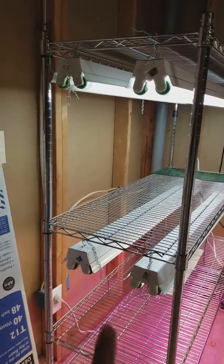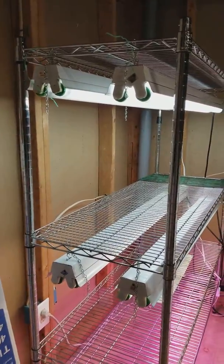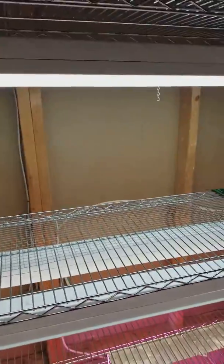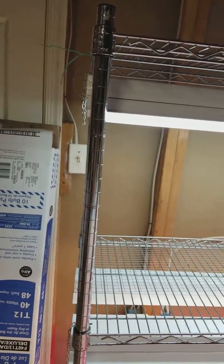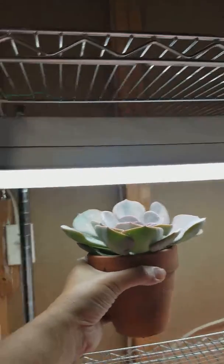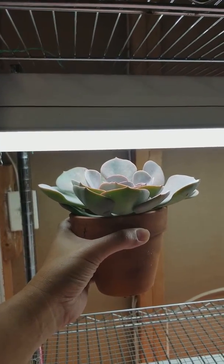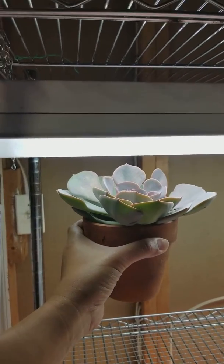I think 6,500K is the highest I've seen for my T12. What I use is a T12 shop light, and I just hang it on this wire shelf — and it's been working for me. For example, if you have a succulent that needs more light, you want to put it close to the light right here so it doesn't stretch out.